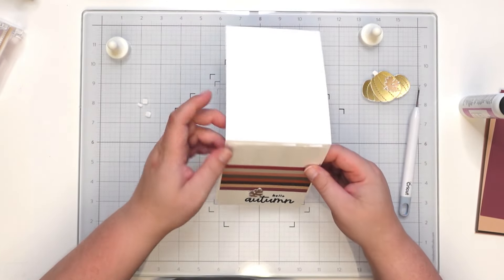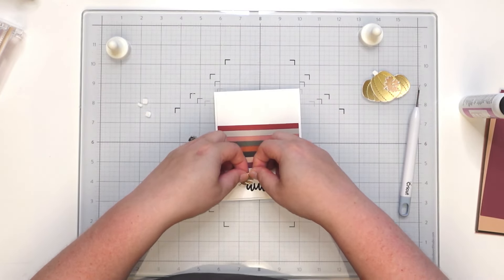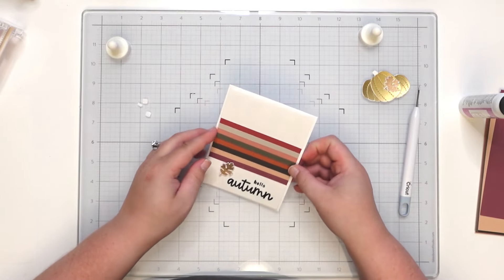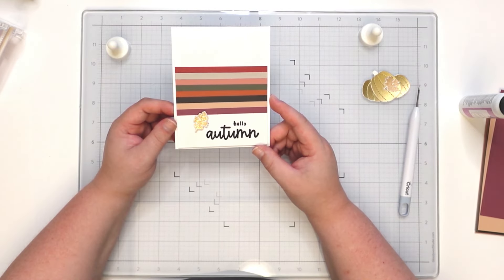And there we go, the finished product! Yeah, I think that's better. There we go! All right, well thank you so much for watching and I'll catch you in the next video. Bye!